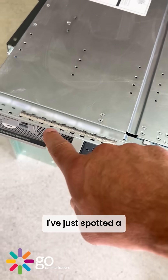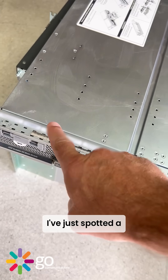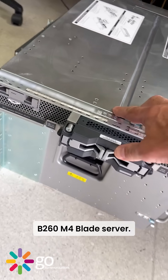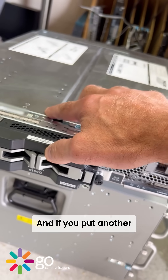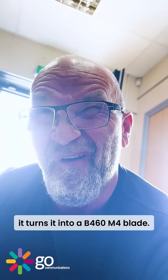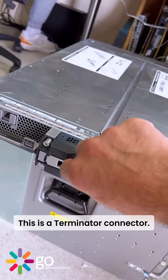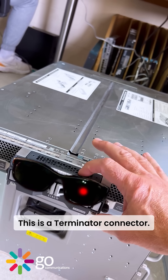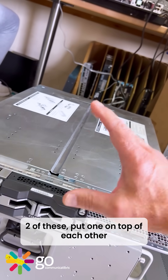I've just spotted a B260 M4 blade server, and if you put another one of these on top it turns it into a B460 M4 blade. This is a Terminator connector — as in 'I'll be back' — two of these, put one on top of each other.